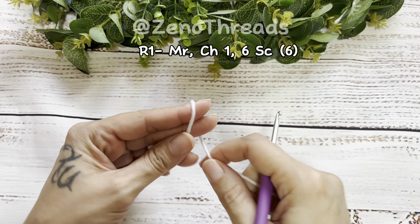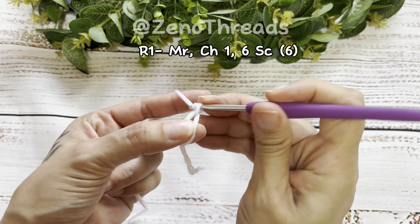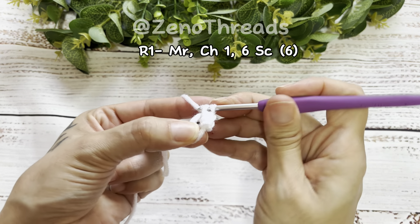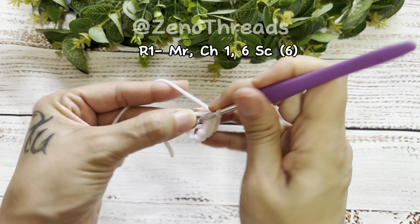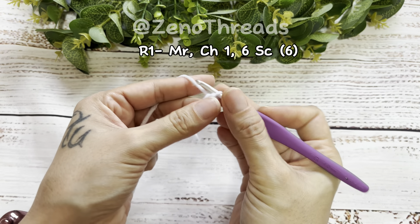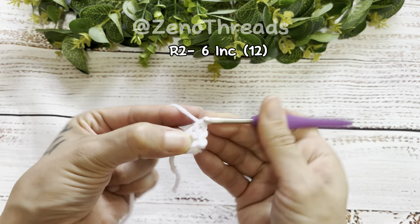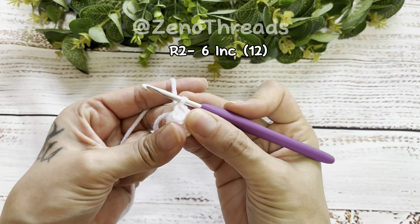Now let's get started. We're going to start off with a magic ring, then chain one and do six single crochet into the ring. For round two we're going to make an increase into each stitch for a total of six increases, which should leave you with 12 single crochet. There's our first increase.